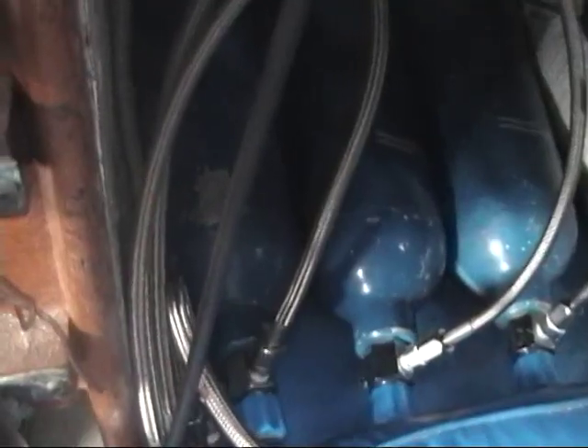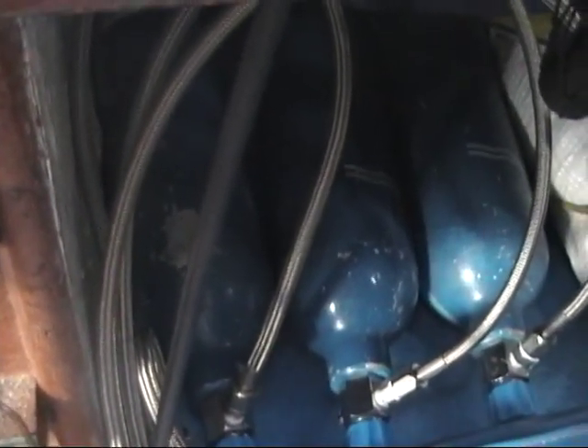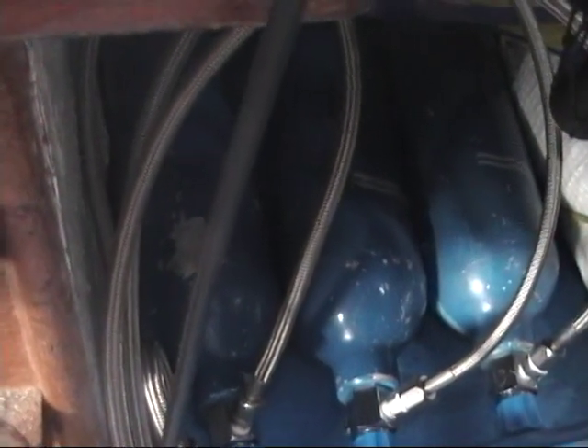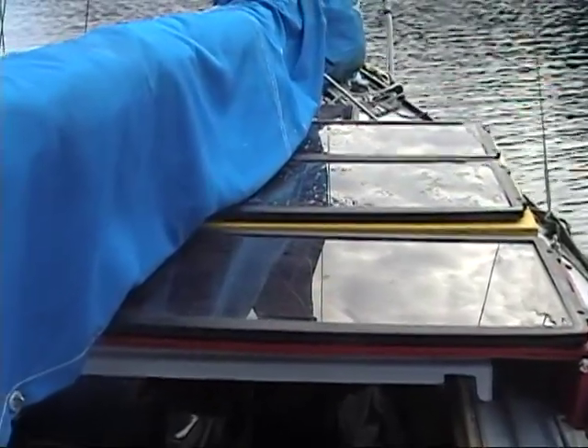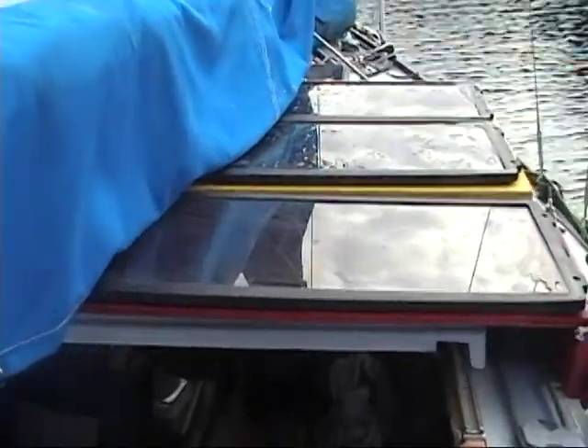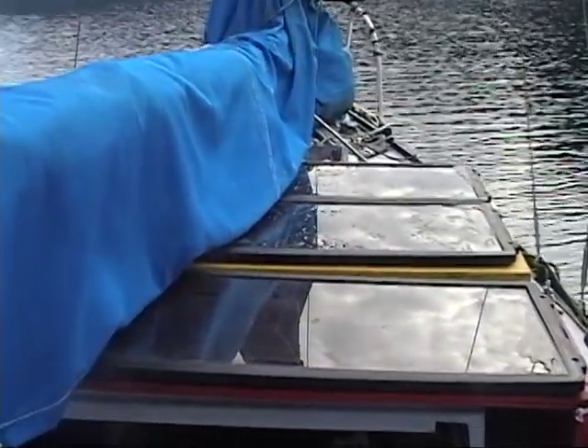Over here is the Minn Kota controller. And these here are the hydrogen tanks that contain 700 liters each in their metal hydrate containers at about 120 psi. And this is our secondary source of power, which is the solar panels on top of the boat.